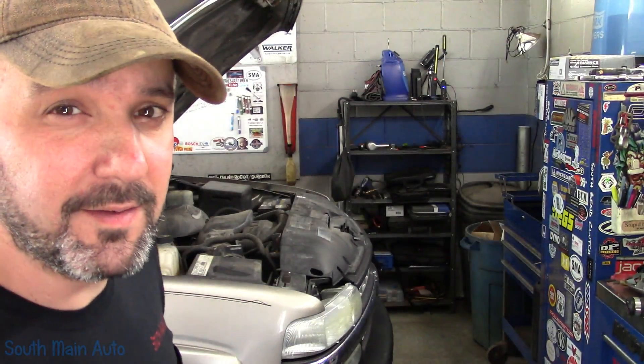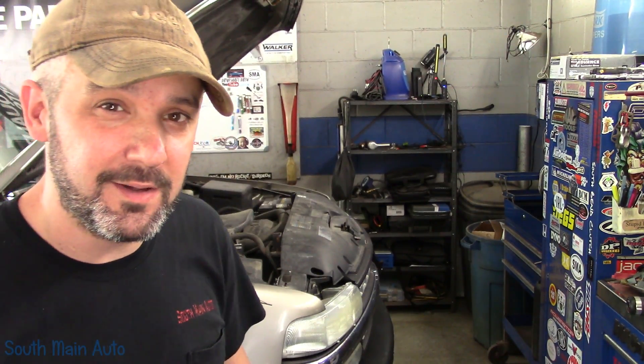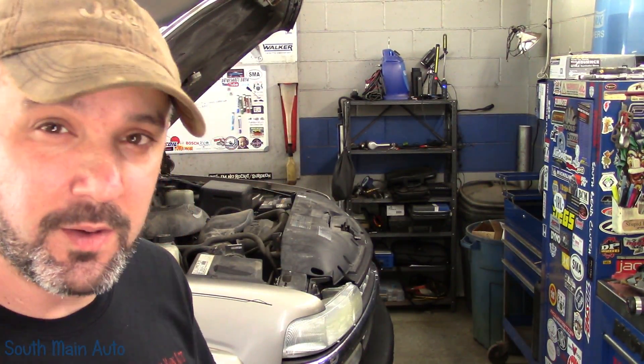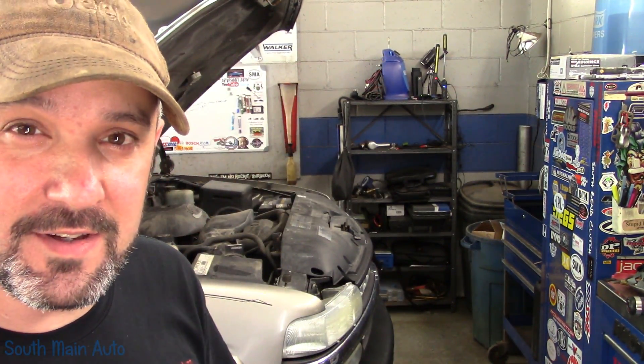Hey viewers and welcome back to the South Main Auto Channel. Previously on SMA we were working on this 2002 Chevrolet 1500 that had the bad canister vent valve. That's probably why you're on this video. We proved it was bad — it was seized up, wasn't working, wasn't sealing.